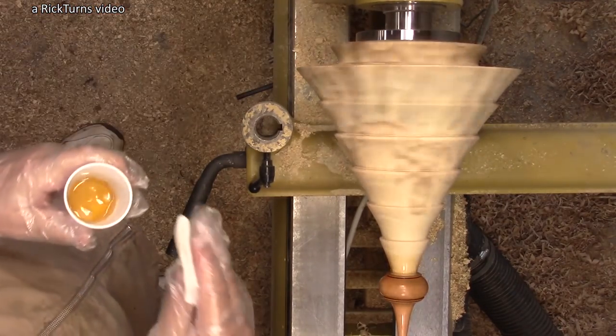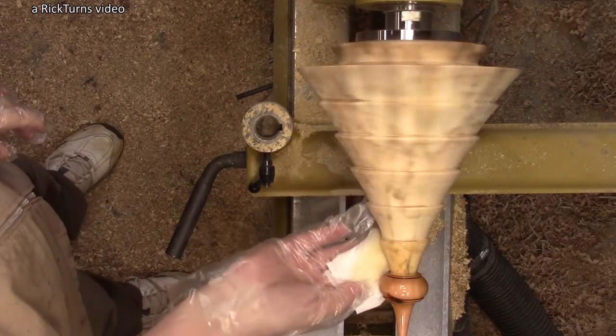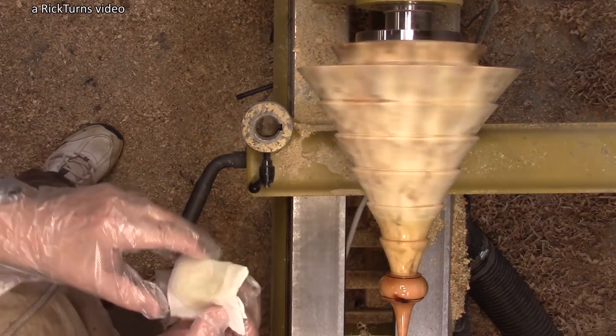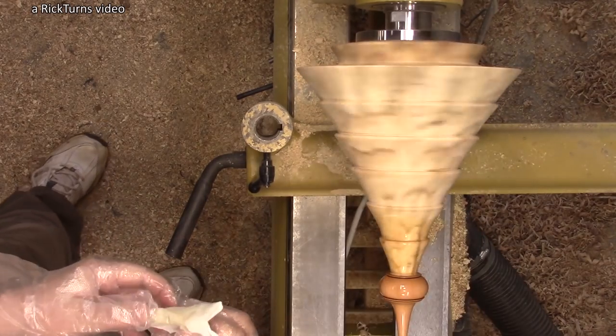It says it's turning at about 128 RPM. Let's see if that's going to work — maybe it will. It can sometimes be difficult to get the finish right up on those little edges, right underneath those edges there, but it seems to be working.